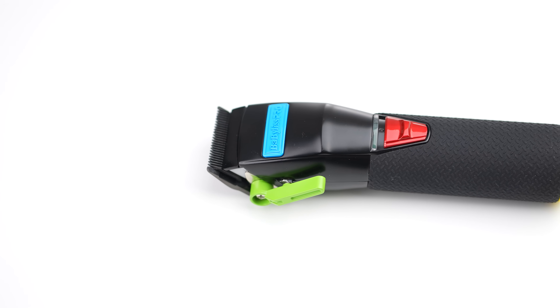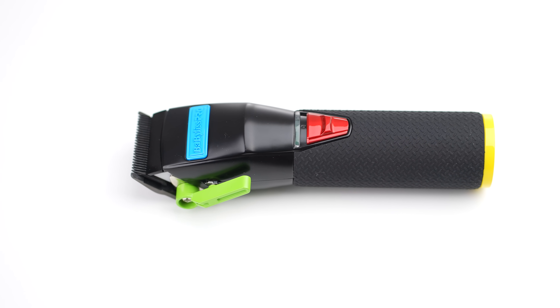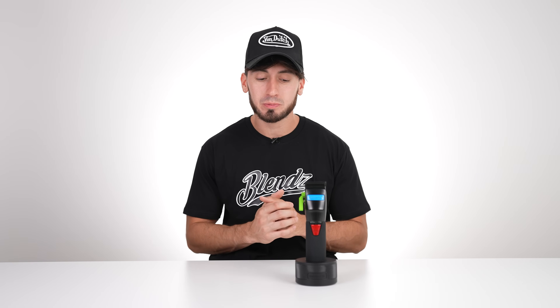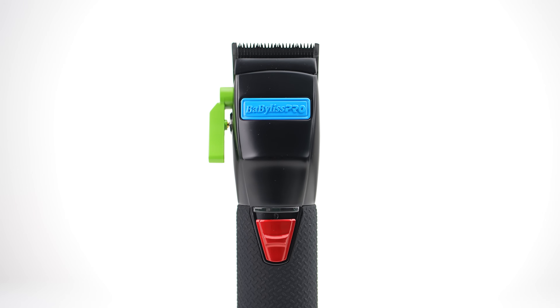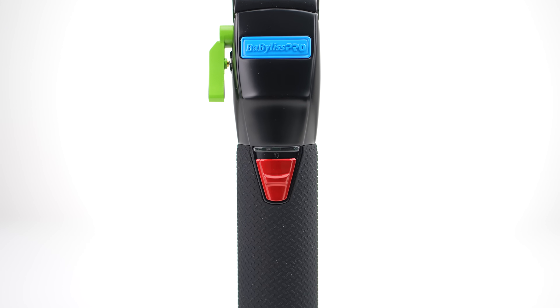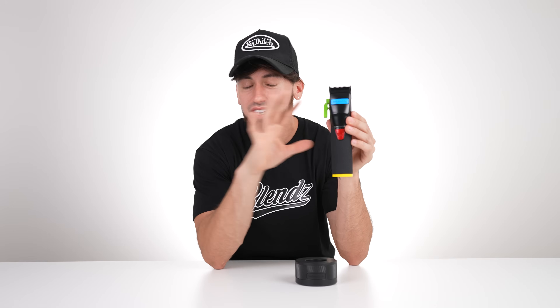Starting off with the most important product — the clipper. In my personal opinion, the FX is the best for either a beginner or experienced barber because it has the best quality and the cutting experience is definitely top notch. There are so many other machines out there, but this one is fully metal and fully customizable — you can choose the color, the lever, the button, and the bottom cap.